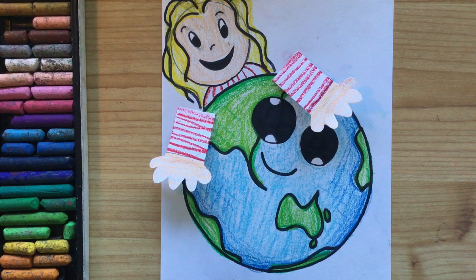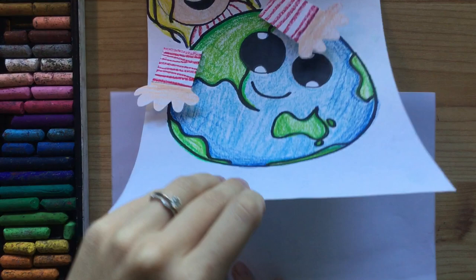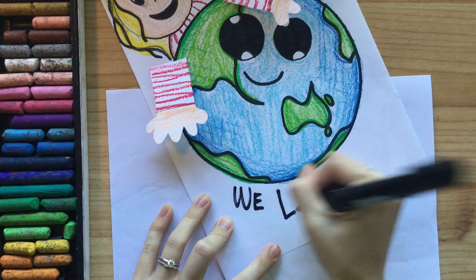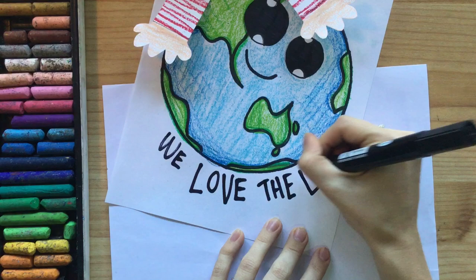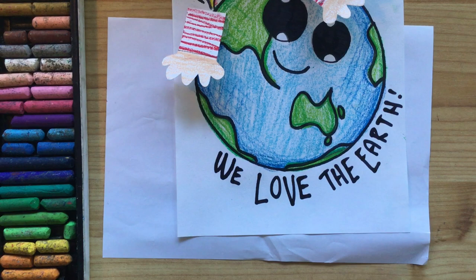The final thing I want you to do is write a nice message on the bottom. You could write 'I love planet Earth,' or 'Take care of the Earth,' or something about how awesome the world is even during these really hard times we've been going through. I used a marker straight away but you might want to use a pencil first — get mum and dad to check your spelling and then use a marker when you're done.